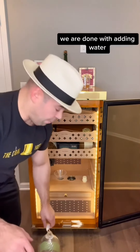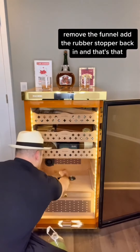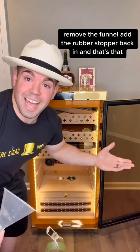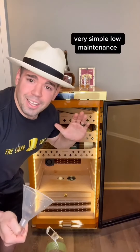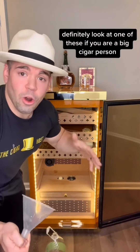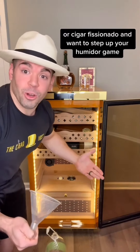We are done with adding water. Remove the funnel and add the rubber stopper back in. And that's that — very simple, low maintenance. Definitely look at one of these if you are a big cigar person or a cigar aficionado and want to step up your humidor game.